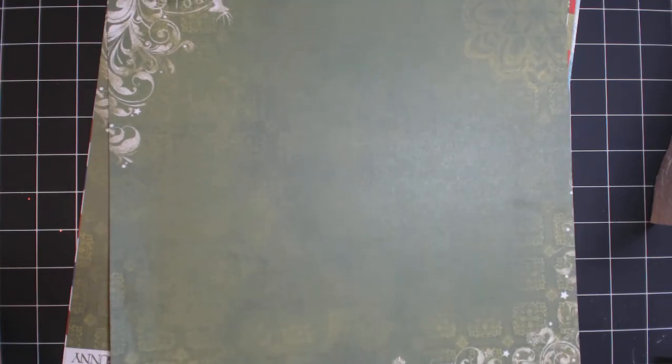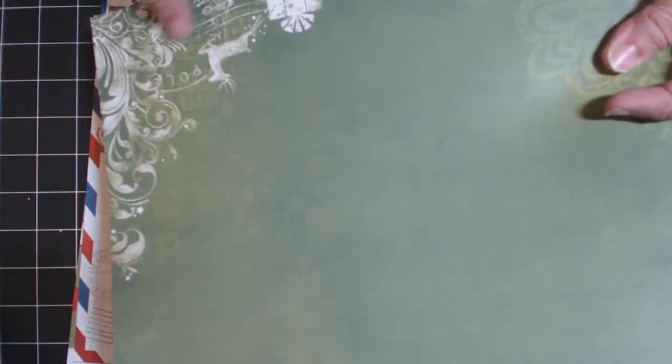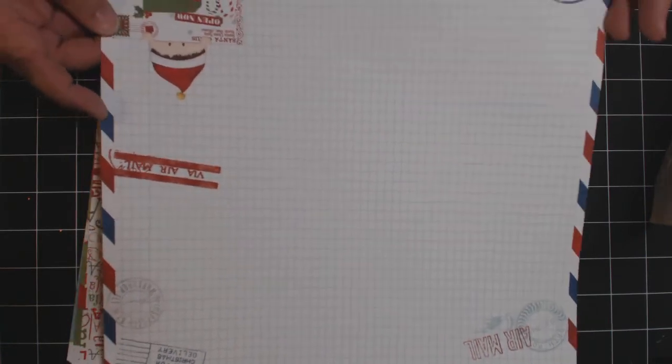Then we'll be using this one - there are two sheets of this - the one with the little reindeers on it. Maybe you only have one sheet, but I'll show you how we can get around that. Then of course this one with the cute little elf - love that one - and that's this collection here. It's a really cute collection, and this one I used a sheet, like 4x12 for that. Ba la la paper.